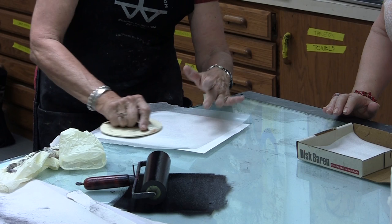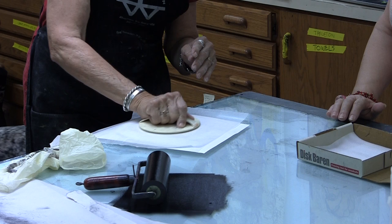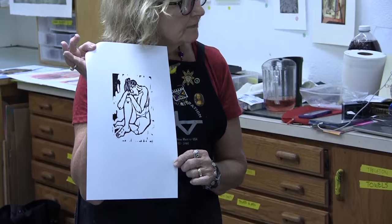The wax paper lets the barren slide — if I didn't use it, it would tear the paper underneath. It glides real nicely on top of the wax paper. I'm putting a firm, even pressure onto the block. Then I take it off and lift up my print — and there it is, transferred onto my paper.